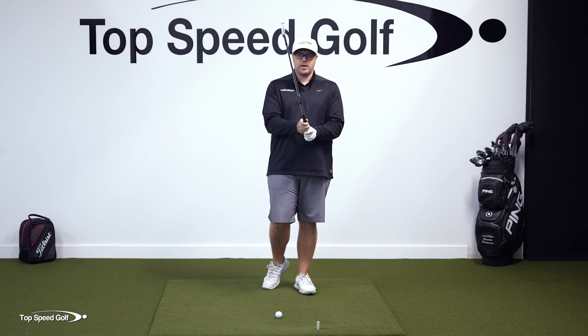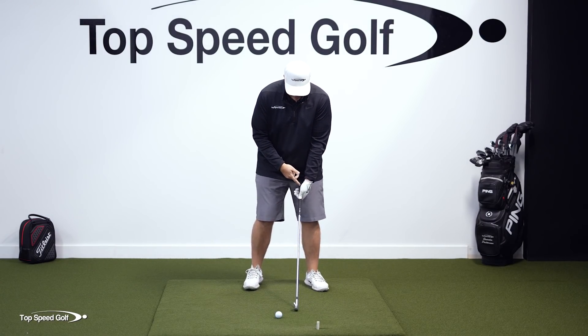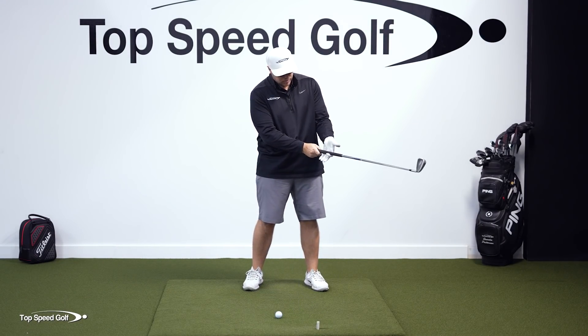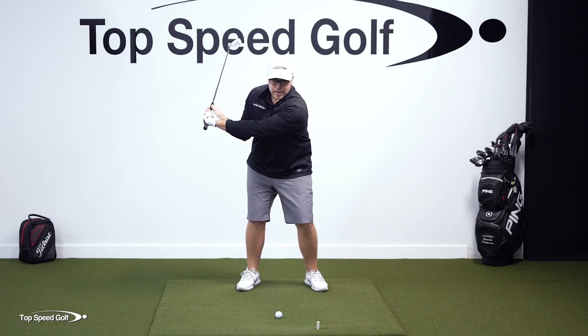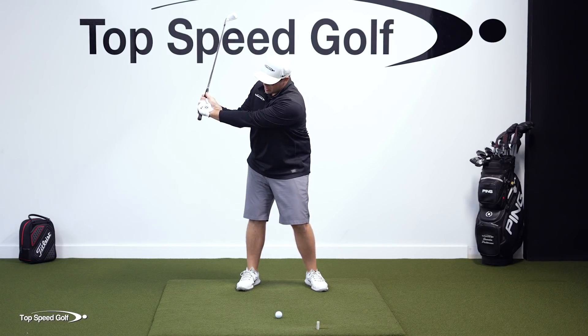I'm telling you, that grip change is going to be very very easy. When I get the club in the hook of my hand — in the right place in my lead hand — I'm able to create lag at the start of my downswing and get that club lagging behind me.